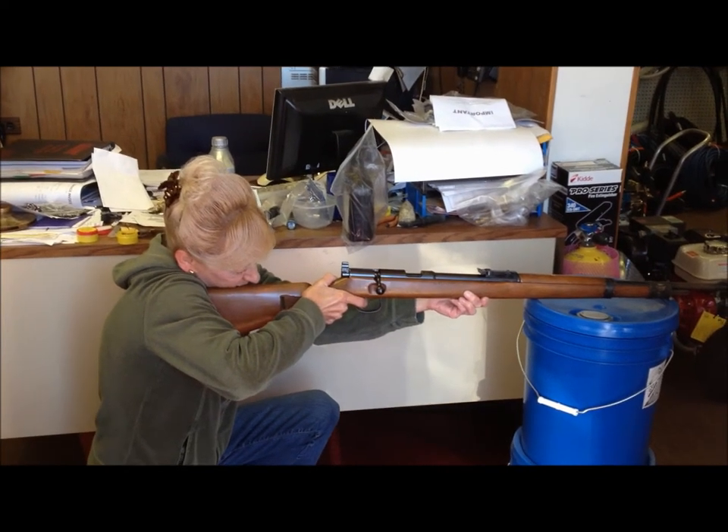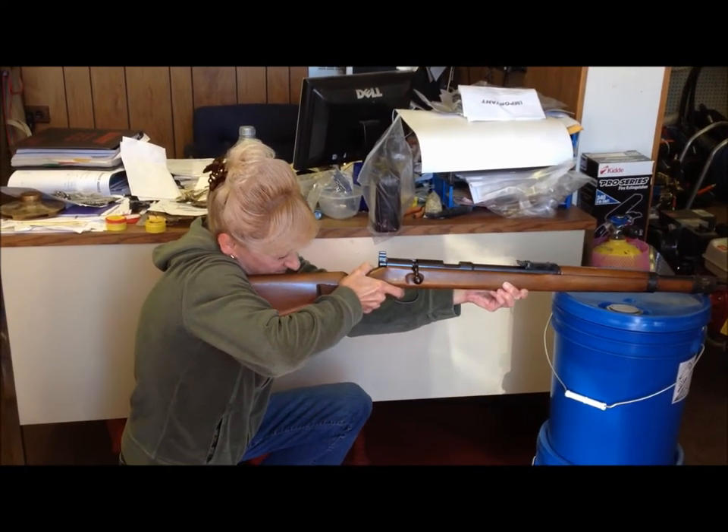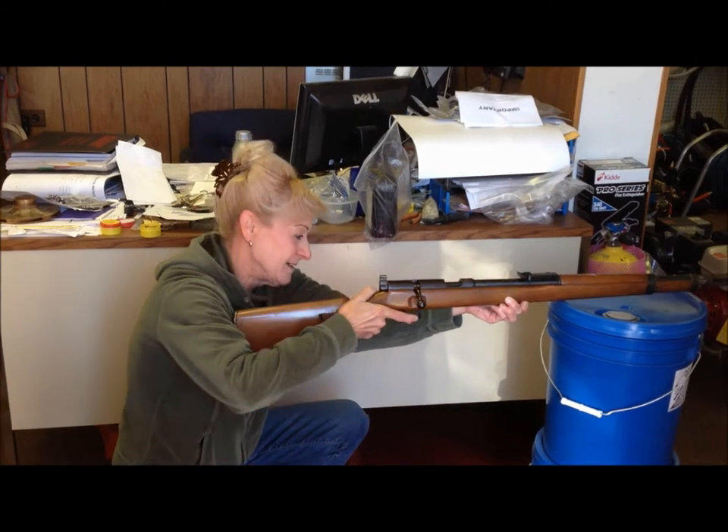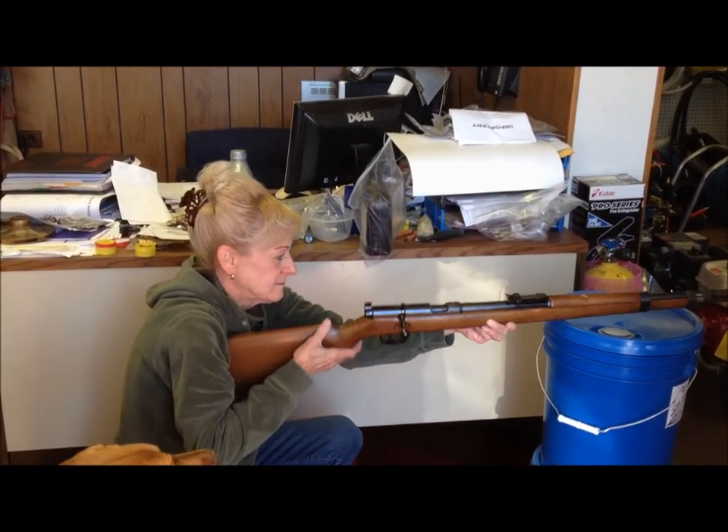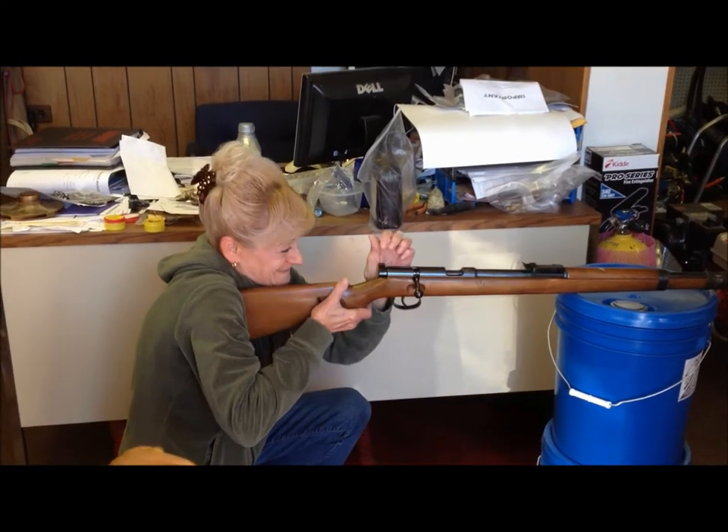Anytime you want. The lever goes all the way over — all the way to the left, I think. All the way to the far side.